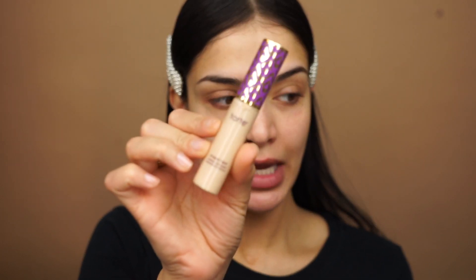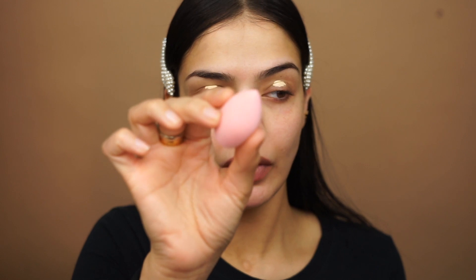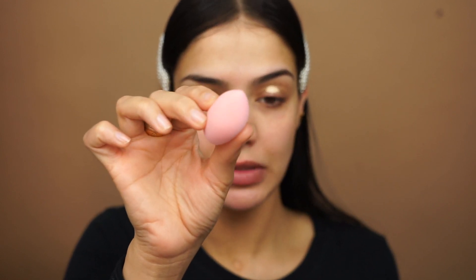Okay, so the first thing I'm going to do is go in with my Tarte Shape Tape Concealer and I'm going to use this to prime my eyes. Just apply a little bit. I'm going to go in with my Dirty 30s Beauty Sponge to blend this out.